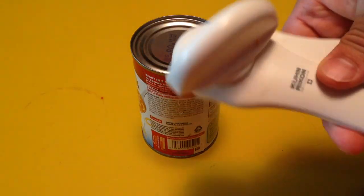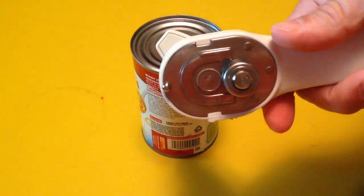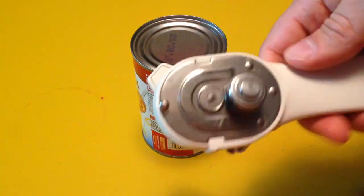The first time I had this, can opener is this, and somebody had given it to us for a gift.